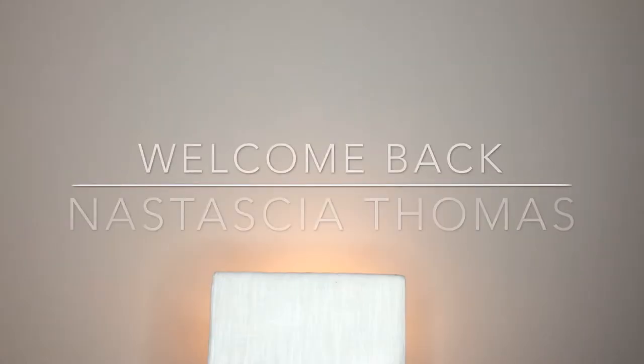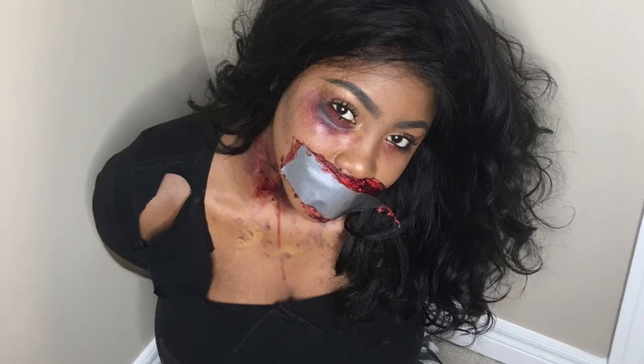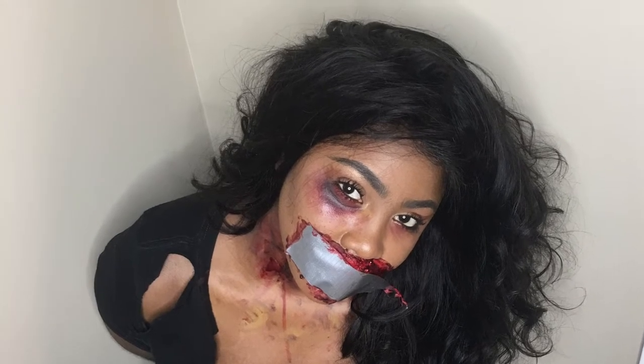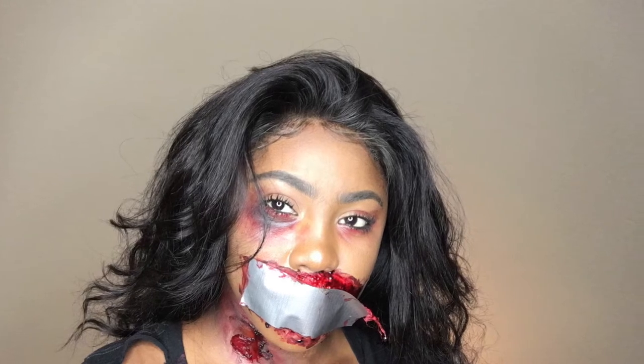Welcome back to my channel, guys. I hope you enjoyed that intro. I know my eyes are so dry in this video — I tried to cry, I tried my utmost best, but it just wasn't happening. So if you want to see how I created this, keep on watching.